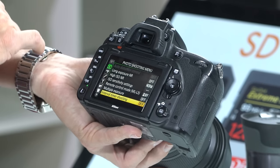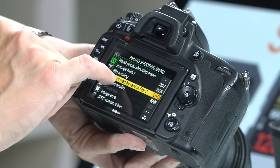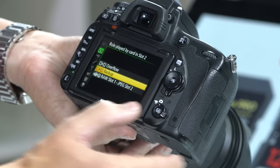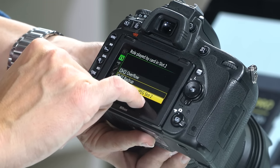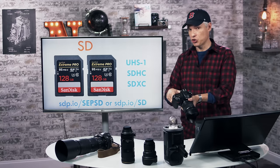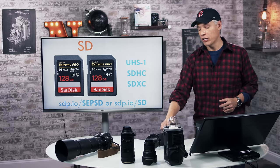To configure the camera to write to both SD cards, hit the menu button, go to the camera icon, scroll down to 'Role played by card in slot two,' and scroll right. You can choose overflow — fills up the first card then starts writing to the second; backup — writes the same file to both cards simultaneously; or RAW slot one / JPEG slot two, useful if you have a large fast card in slot one and a smaller card in slot two.